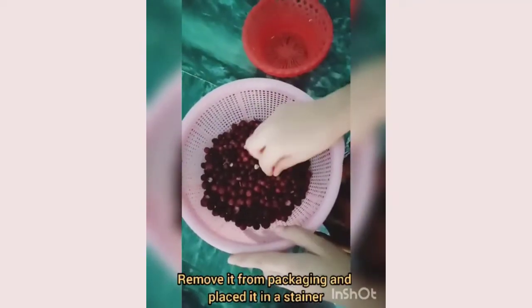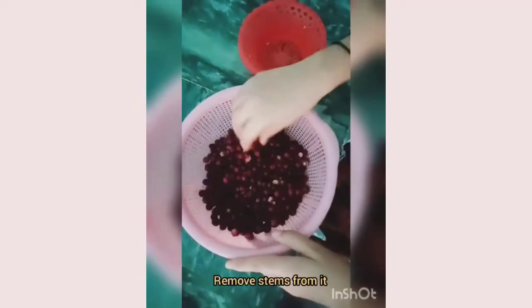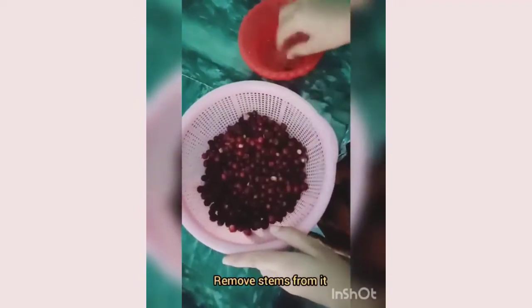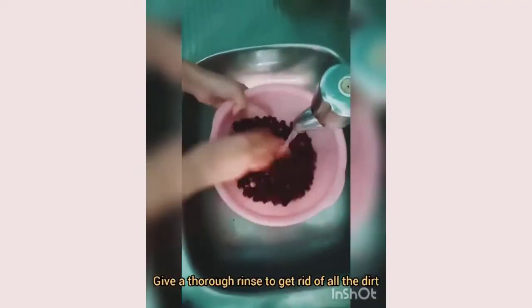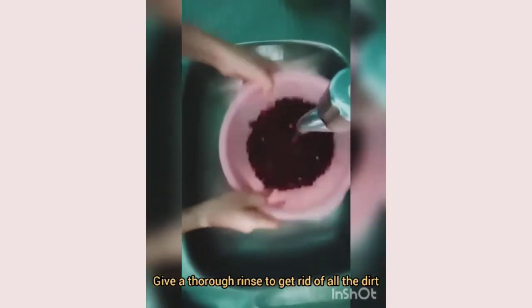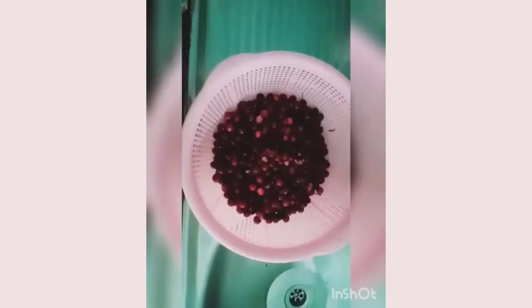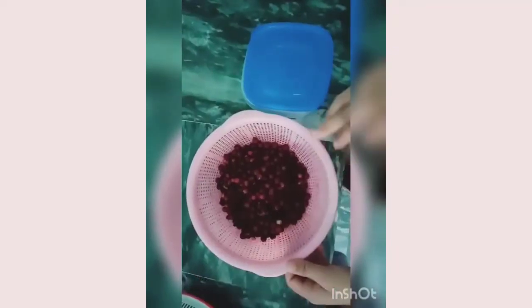remove it from packaging and place it in a strainer, then remove stems from it. Give a thorough rinse to get rid of all the dirt under running water. Let it dry for 10 to 15 minutes.